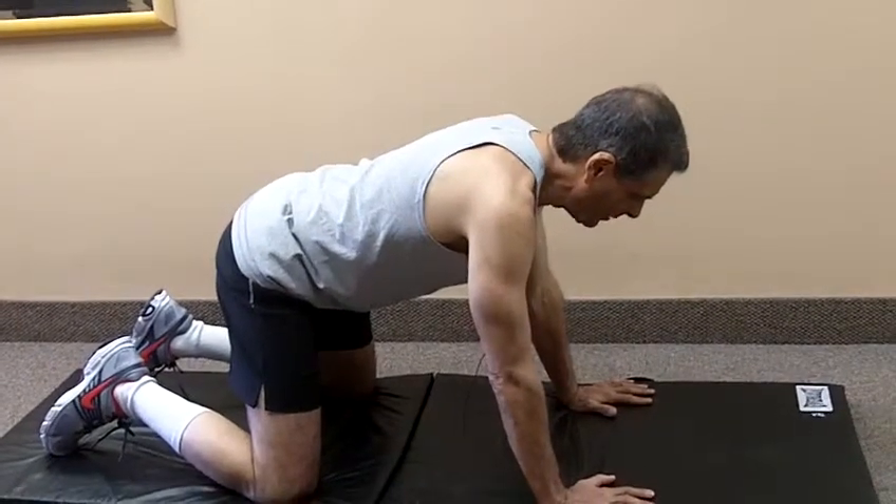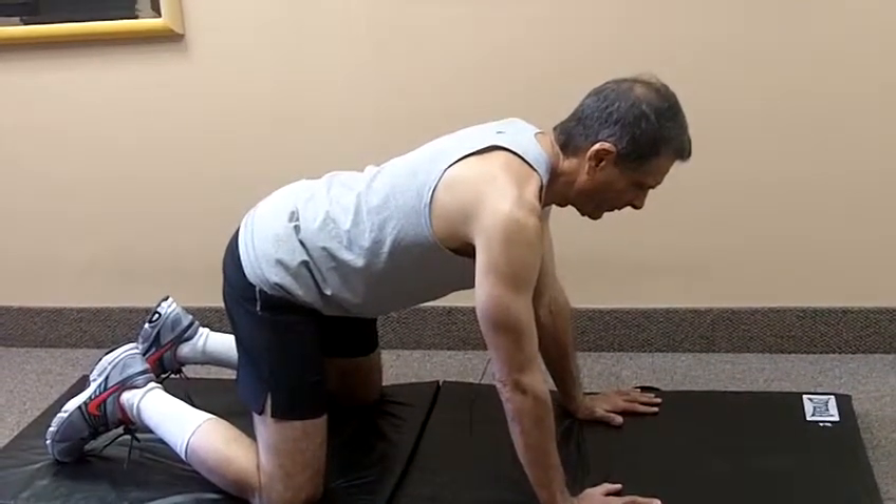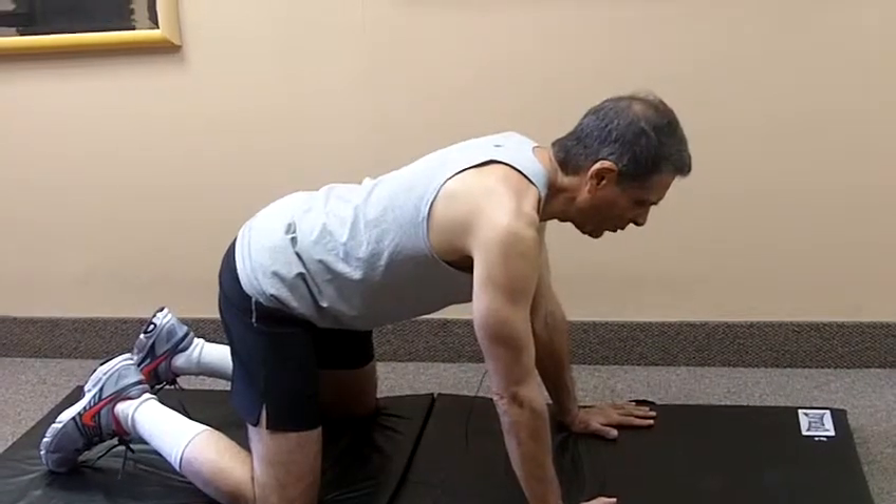Down and back. Down and back. And that's the neck retraction exercise in the four point position.